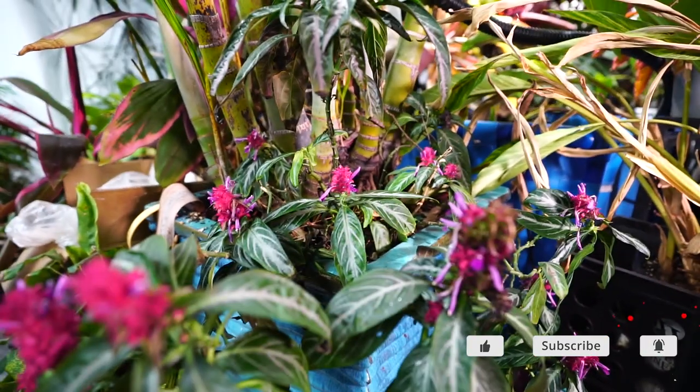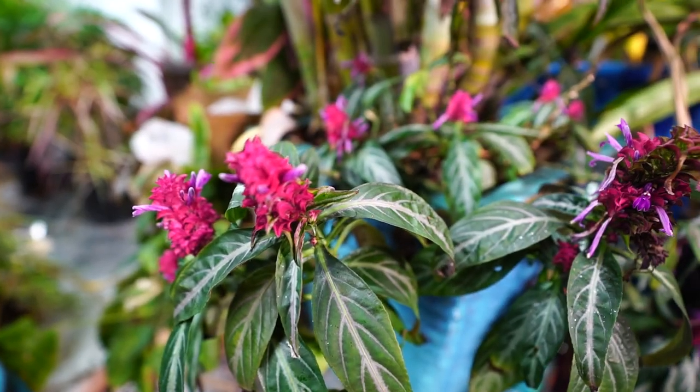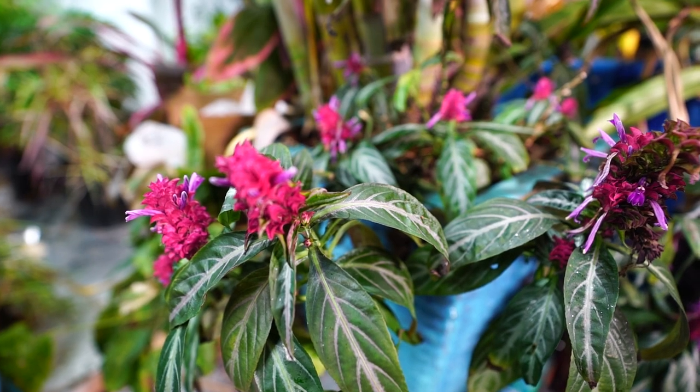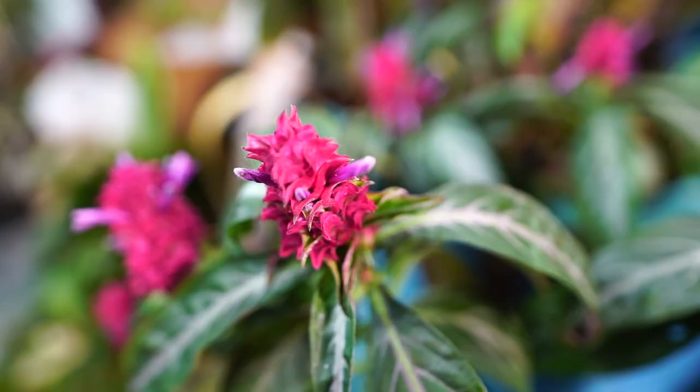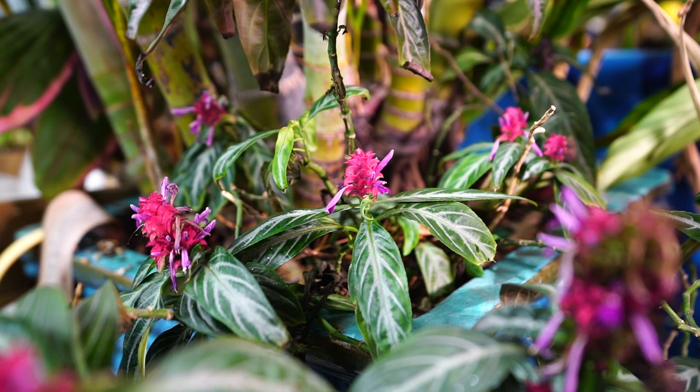So this is the Brazilian fireworks plant. It's a little bit scraggly — we'll talk about that more in just a second. This is a plant that I have loved for many, many years. I've had this particular one for a really long time. Despite the scraggly appearance on mine, these actually do make excellent houseplants. Let's talk about why.